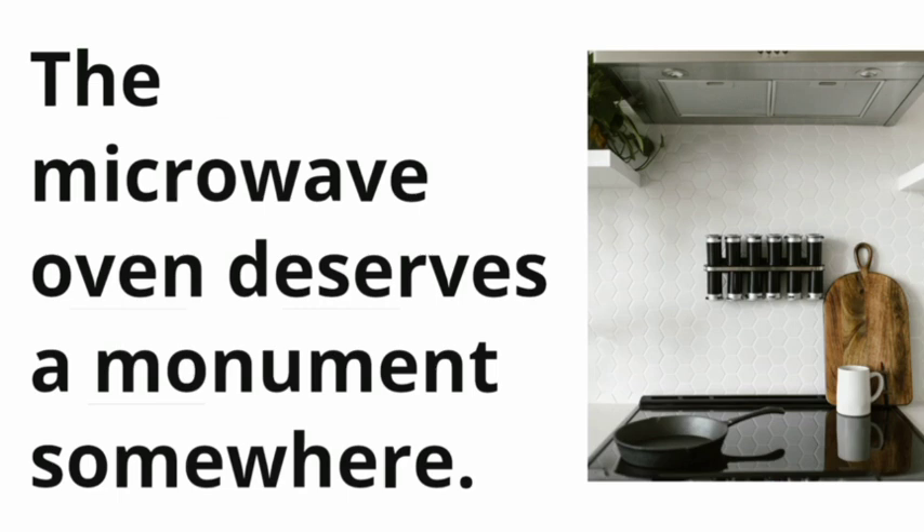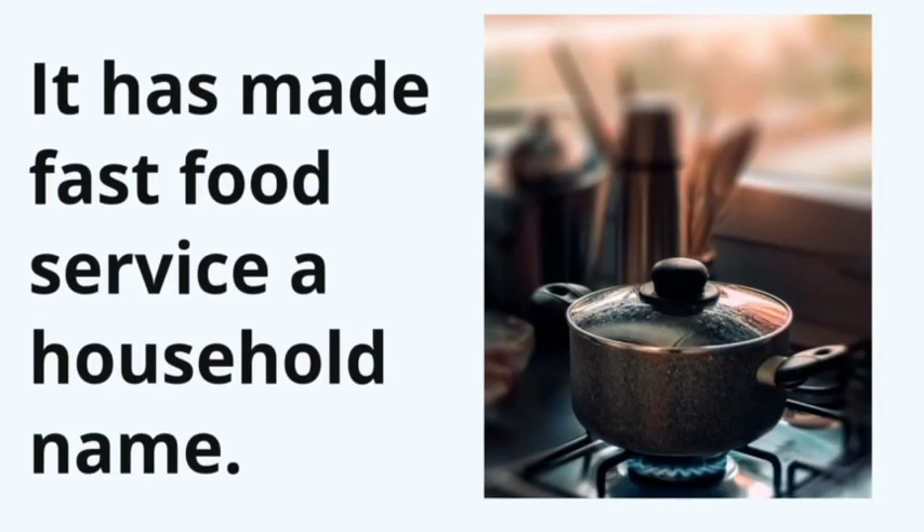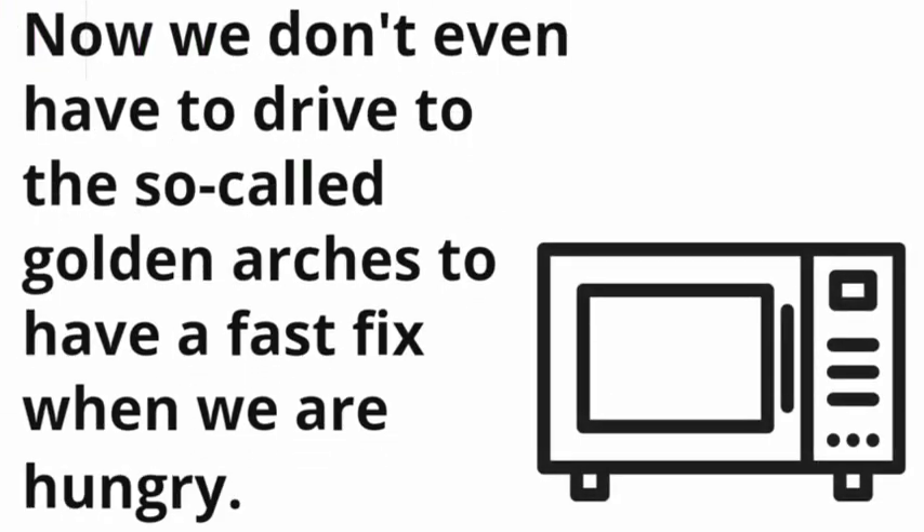The microwave oven deserves a monument somewhere. It has made fast food service a household name. Now we don't even have to drive to the so-called golden arches to have a fast fix when we are hungry.